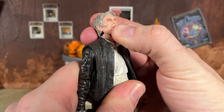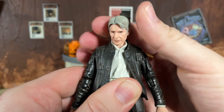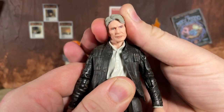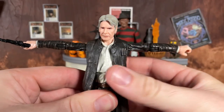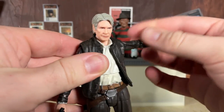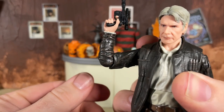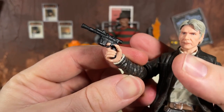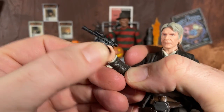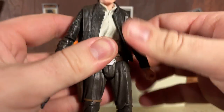Now let's look at the articulation. Han can look up a decent amount, look down quite well, rotate around no problem, and you get plenty of side to side — very important for those sassy Han Solo poses. The shoulders go all the way out and rotate around; this was pre-butterfly joints so no butterfly on this figure. For the elbows we get just a little over 90 degrees and they do swivel. We have a trigger finger hand that rotates around, but unfortunately it is a horizontal hinge — a big problem back in 2015 — and the grip hand also has a horizontal hinge and rotation.